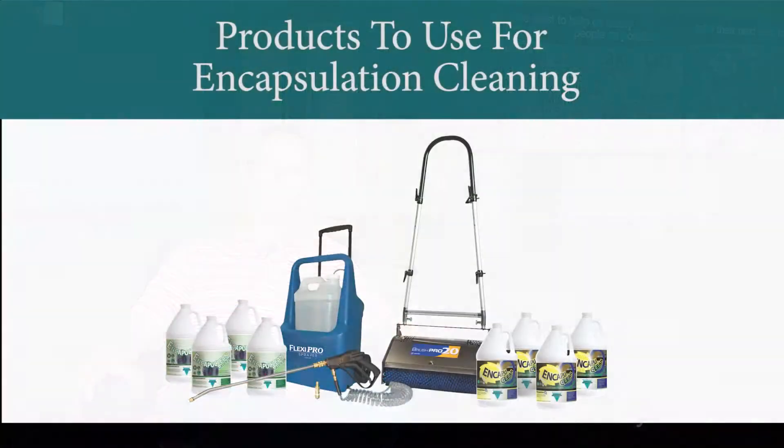Let's hear from our facilities manager once again. We were able to delay the process of extraction, and for us we don't have a lot of resources to have somebody come in and do an extraction process. Being able to save that amount of money and utilize those resources elsewhere was key for us. So what products do you need for encapsulation?